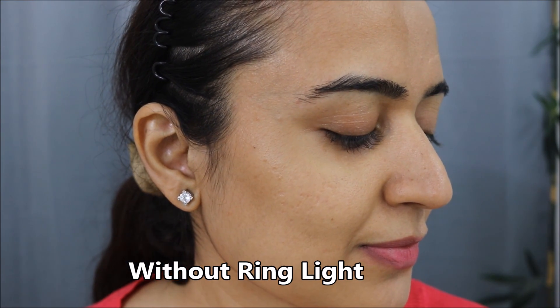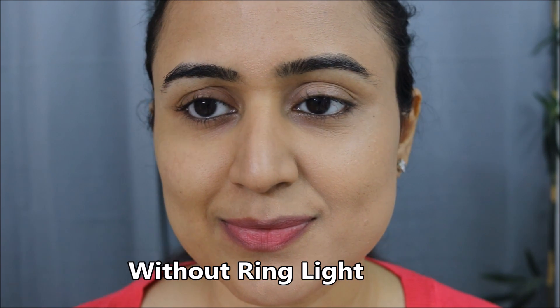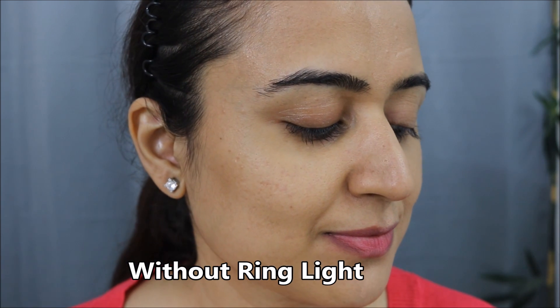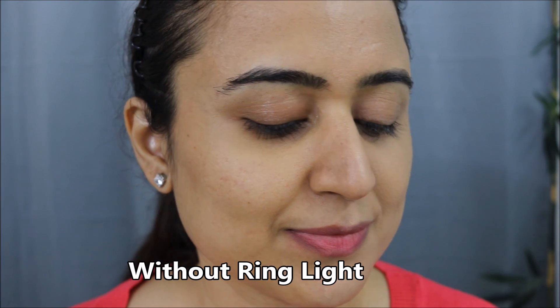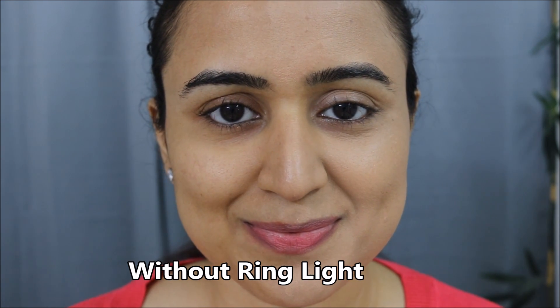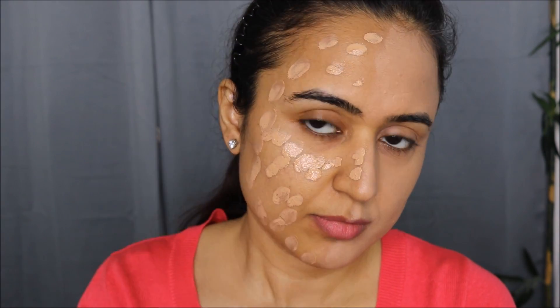In room lighting it looks a little more natural on my face compared to under the ring light, but still I would not call it my true match — this is not my perfect shade. It definitely looks a little grayish on my skin. Now quickly applying the shade on the other half of my face and blending it.